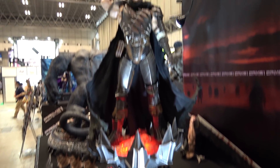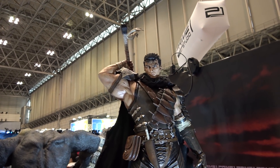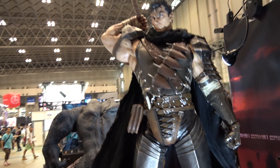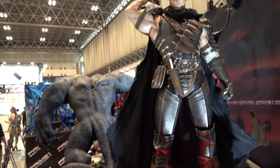He's got two different posing options for the arms. Here he's got the sword over the back, and there's another arm option where he can be holding the sword in a downward-pointing position as well.